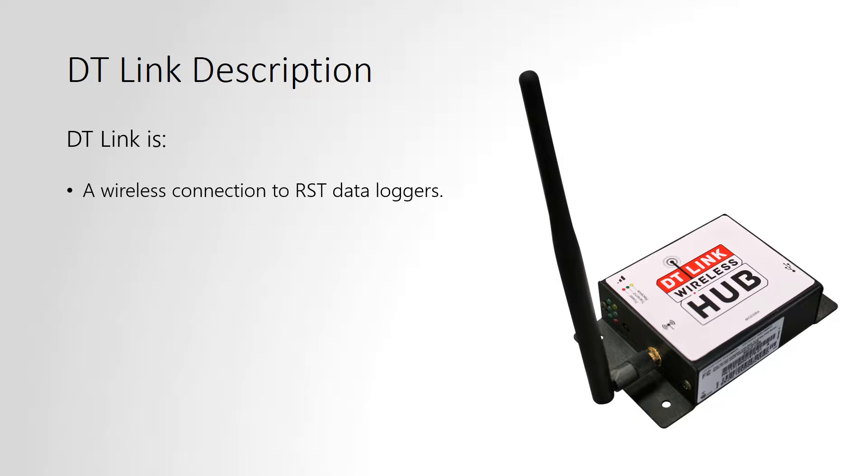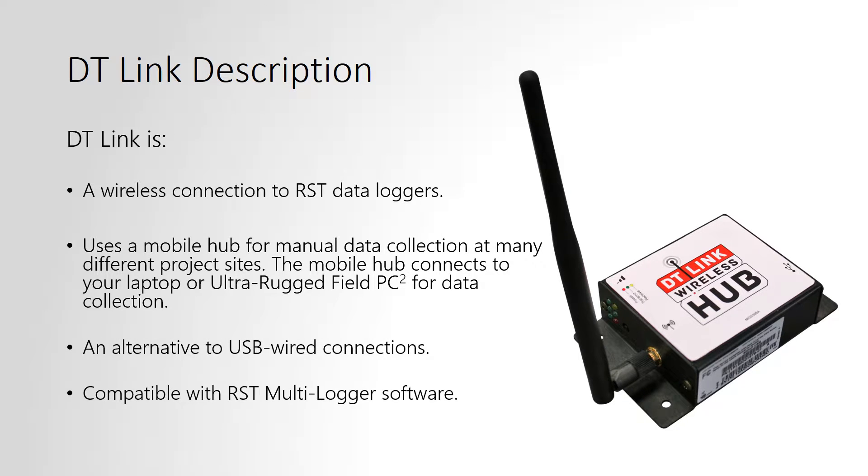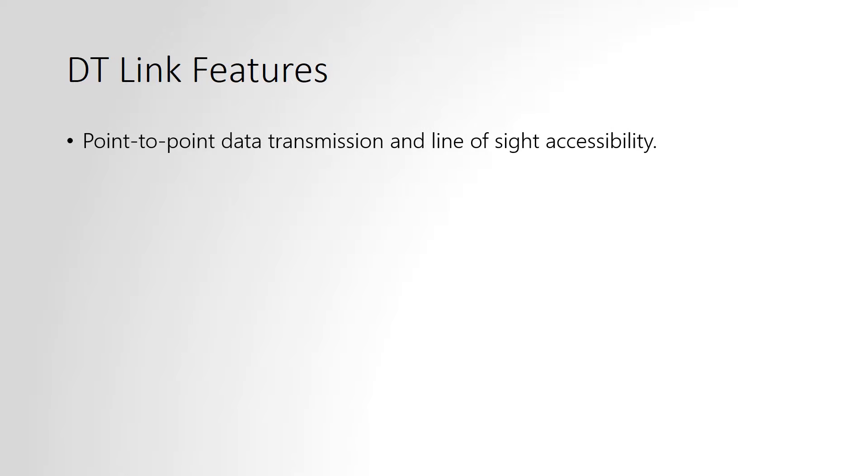DT-Link is a wireless connection to RST data loggers with a mobile hub. The mobile hub is connected to either a laptop or an ultra-rugged field PC, and data is collected manually using a radio signal. DT-Link is a point-to-point data transmission between an RST data logger, also called a node, and the mobile hub, and requires line-of-sight accessibility.